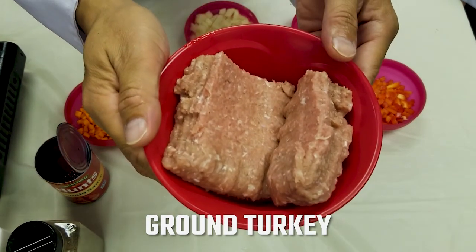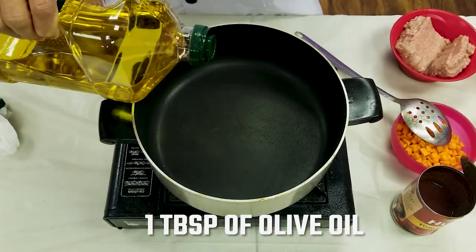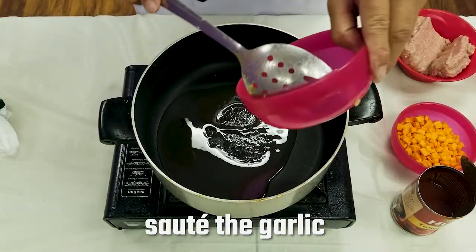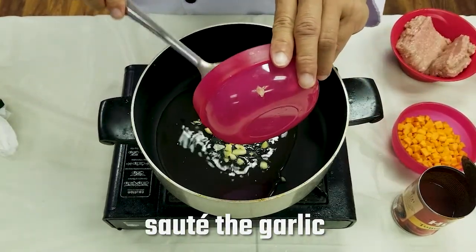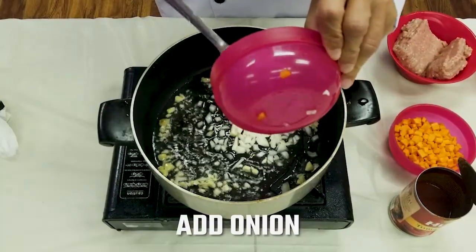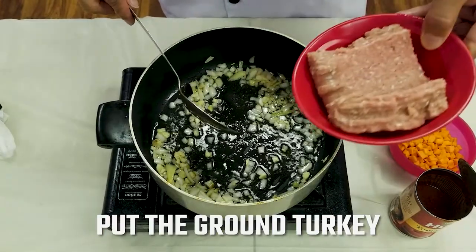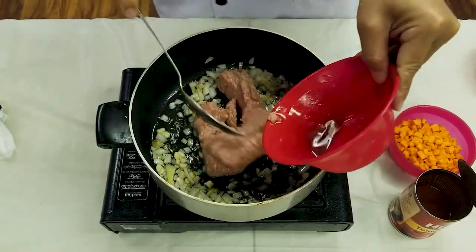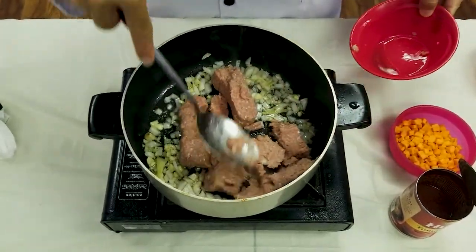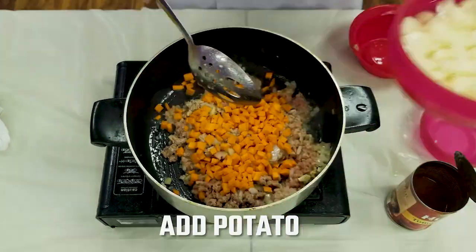First step: preheat your saucepan, put a tablespoon of olive oil, sauté the garlic, add onion, put the ground turkey, and sauté until brown. Then add carrots and potato.